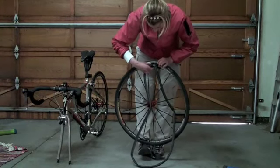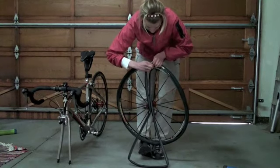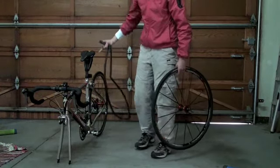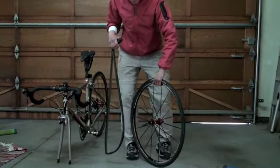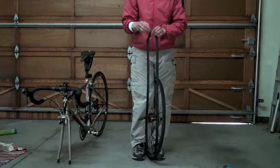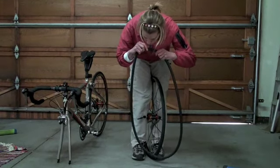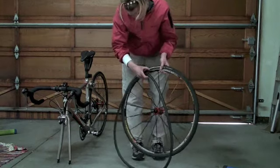Now that I have the tube out, I need to get the valve out — pull that out and there you go. Take the new tube from your saddle bag and first put a little bit of air in it just to give it some form. I'm blowing into it here; if you've got a hand pump you could use that too, but it's easy to just do a couple of puffs straight in.